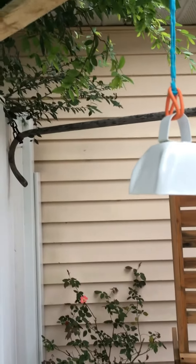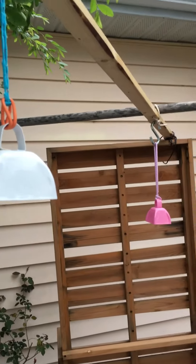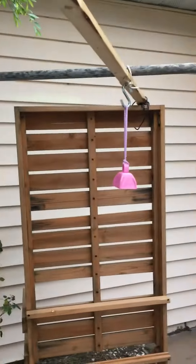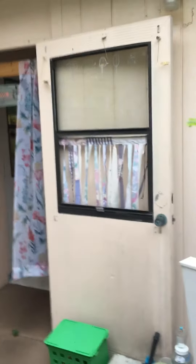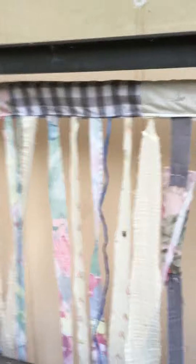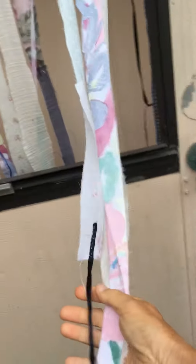If you are getting ready for some type of outdoor celebration and you'd like to have something very festive like streamers, but you can't have paper streamers because it rains outside, you can take old fabric and cut it in strips and make fabric streamers. This is what I did here, as you can see I cut the strips.